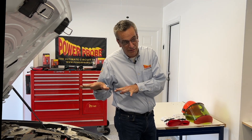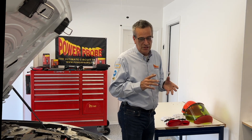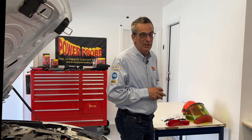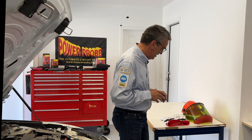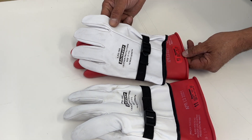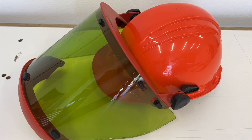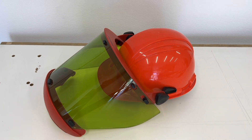Anytime you're working around voltages this high — we're talking 300 to 400, approaching 800 volts — the potential for injury, even death, is quite real. So using correct and proper safety equipment is vital. At a minimum, insulated gloves with the rubber inner liner and the leather protector outer, and a face shield or safety glasses at a minimum.